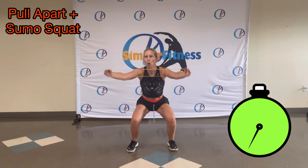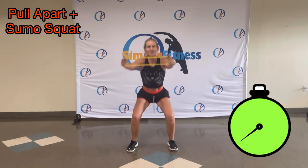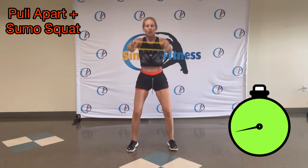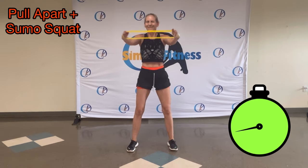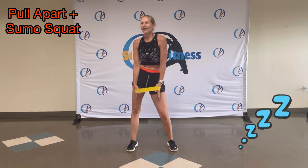Or you can go slow. There you go. Pull up. Pull down. Push. You got it. Shake it out. Round three.